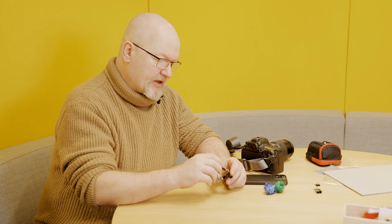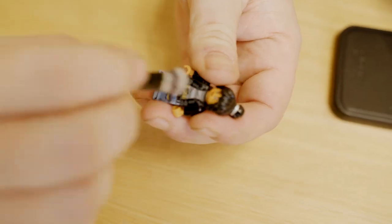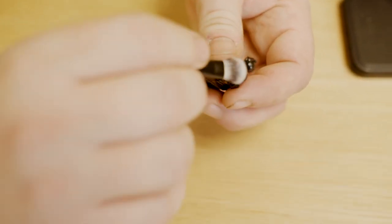Hello, my name is Stefan. I'm a toy photographer from Sweden. So when you start to take images of Minifigs, start with brushing it off. You don't want to have dust on it. So that's a good start.